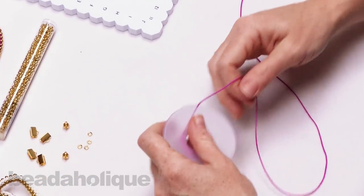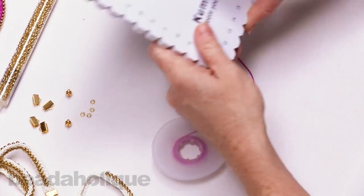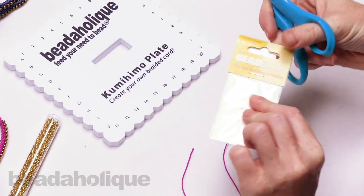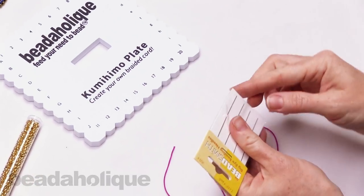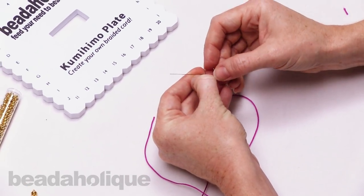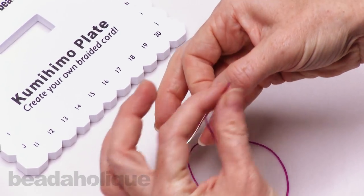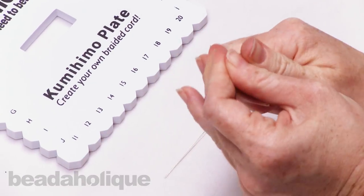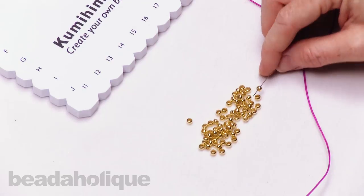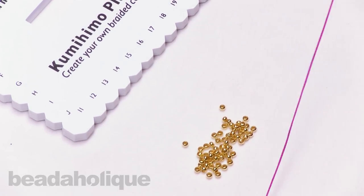The way you do beaded kumihimo — whether round braid or flat braid — is you preload your beads onto your cord before inserting it into the plate. So we're going to add a big eye needle to the end of our cord. These are called big eye needles because they have a big eye, which makes it very easy to work with a thicker cord. Now we'll spill out some beads and add 30 to this length — slide them down until they hit the base of the bobbin.